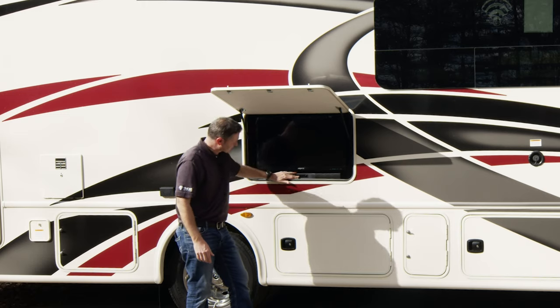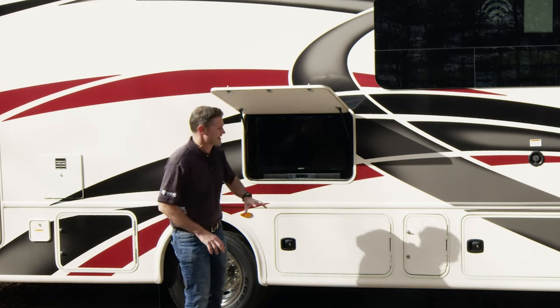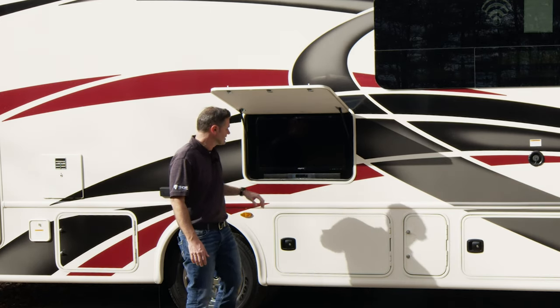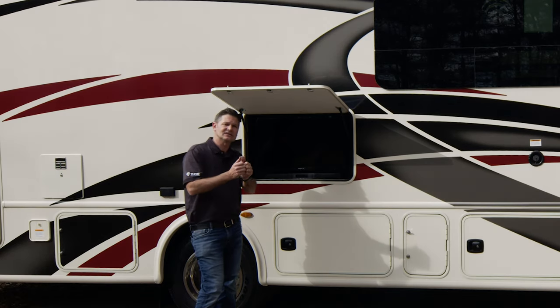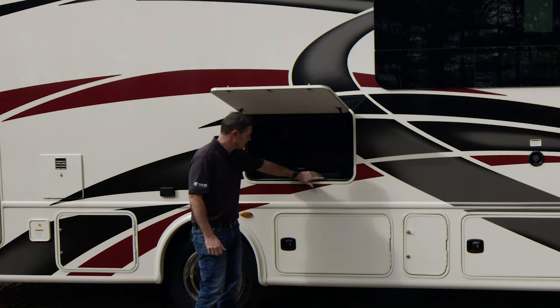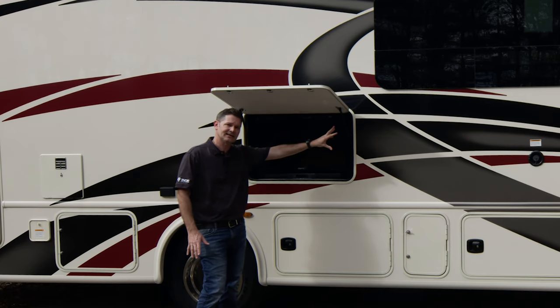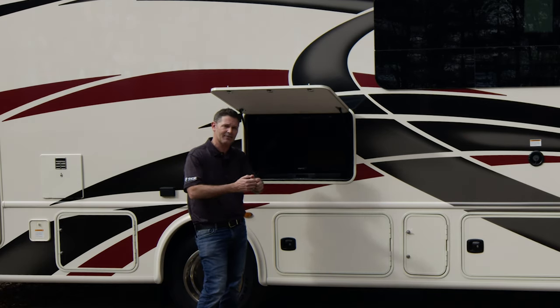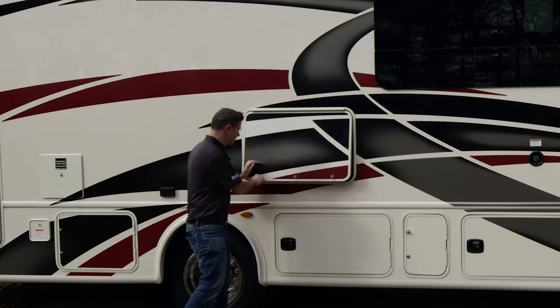Down here is a Bluetooth soundbar. If you'd like some music — maybe you want to watch one game here, listen to another one — this is Bluetooth. You just pair it to your phone and stream whatever you have right to here. Maybe it's Sirius XM because you have Sirius XM satellite radio on the dash and you've downloaded the app and got some bonus channels. Whatever you want to do, it's great exterior entertainment for you.